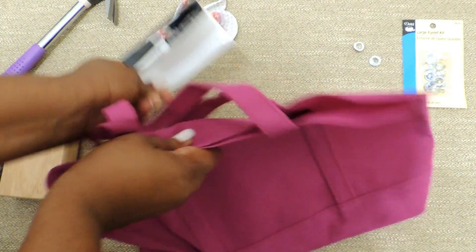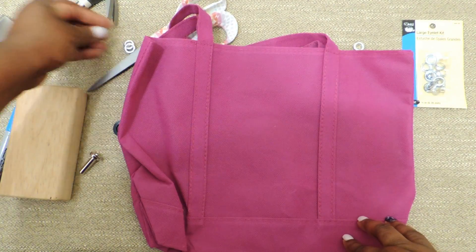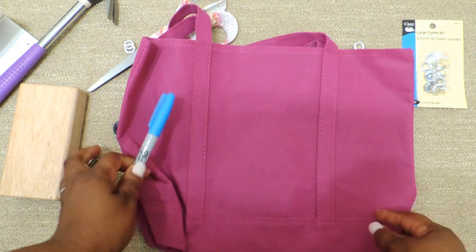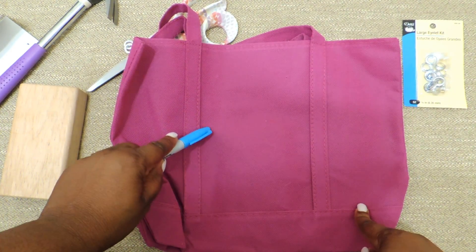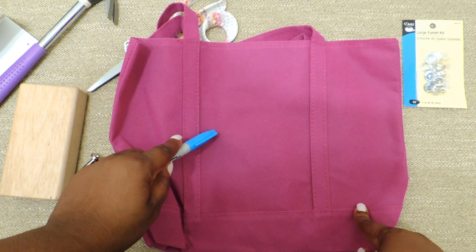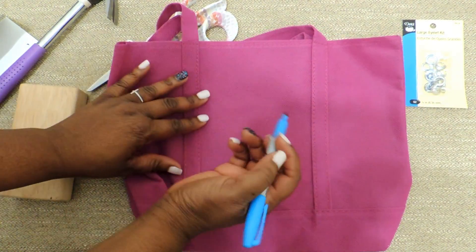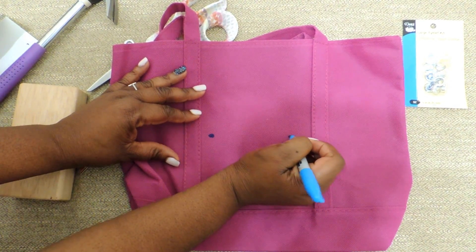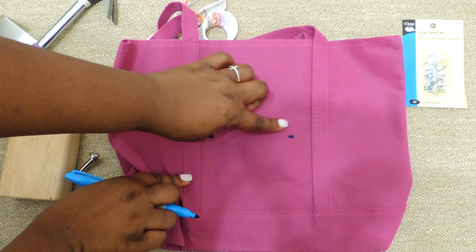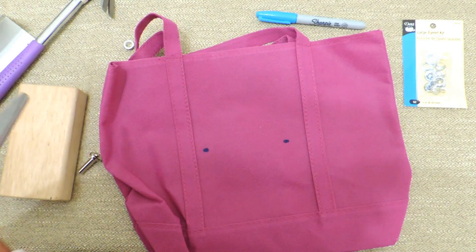This is pretty simple. You'll take your marker — and you can make this as jazzy as you want, as cool or whatever. I'm just going to put two little eyelets on the bag, because that way if I needed to work two small projects I could use the same bag. I'm just eyeballing it and making two marks with the permanent marker so I know where I want to put my eyelets.